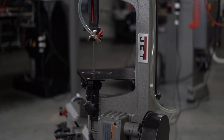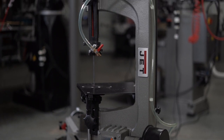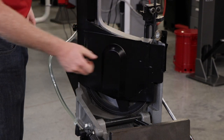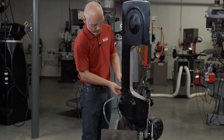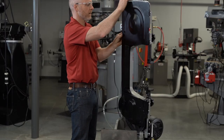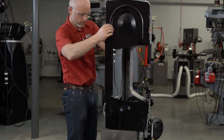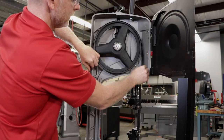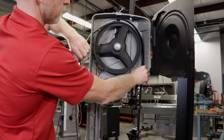One of the common replacement parts for the JET horizontal/vertical bandsaw is replacing your blade. To access the blade, start by sliding the bottom panel up and loosen the panel knobs on the back of the blade door. Next, remove the blade guard cover, open the blade door, and loosen the tension on the blade to move the wheels closer together. This will allow for the blade to be removed.